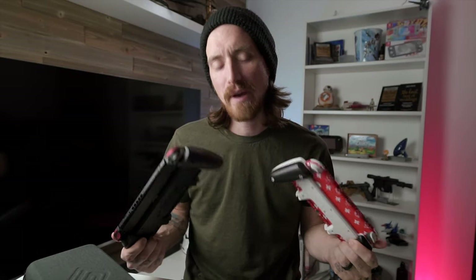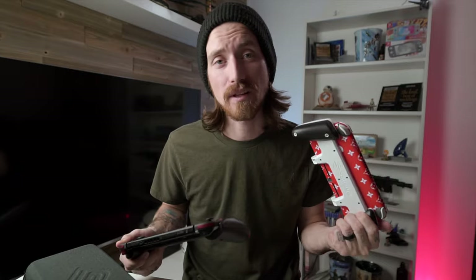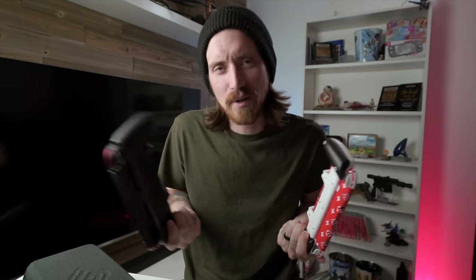Satisfye makes some of the best grips you can get for the Nintendo Switch or the Nintendo Switch Lite. That's not really new news, we all pretty much know this. But if you use a Nintendo Switch in handheld mode and have not heard of Satisfye, then pull up a chair and let's go over everything you need to know about the Satisfye gaming grip.